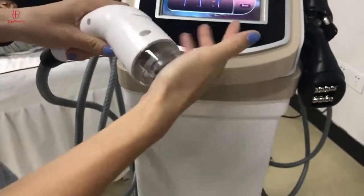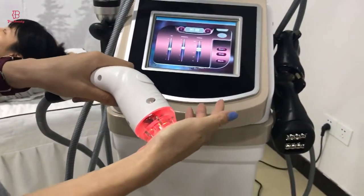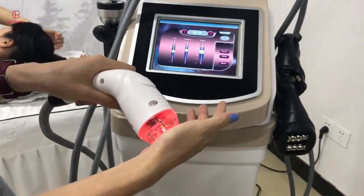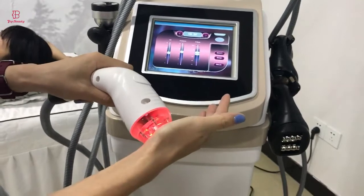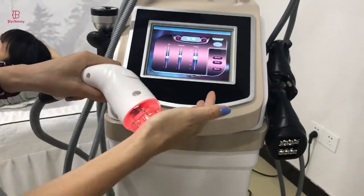As you can see, the infrared is intelligent — when you touch the treatment skin, it activates and you can work with it. So it's very safe.